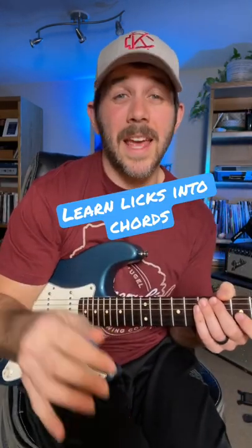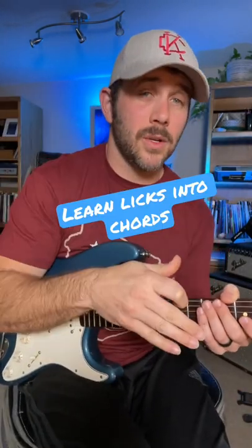Here's a chord lick lesson for you guys today, going from a B minor chord to a D major chord. It's going to be a transition lick to help you go from a chord to a lead line, back to a chord. So here you go.